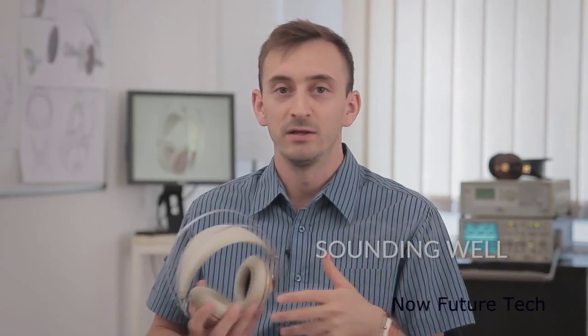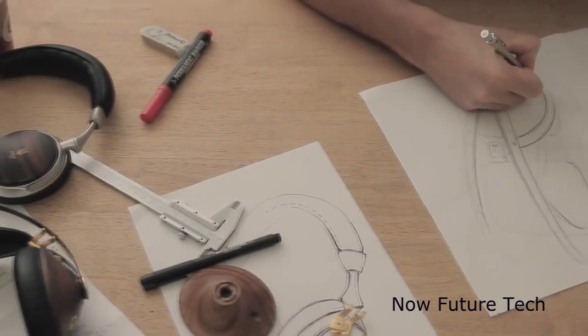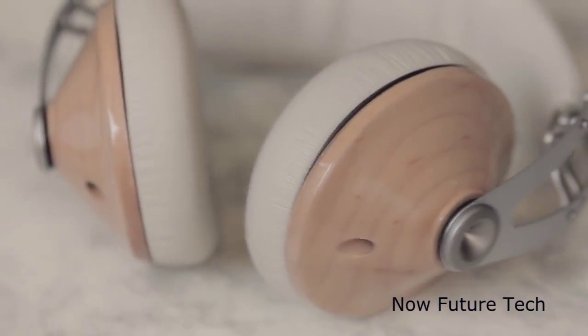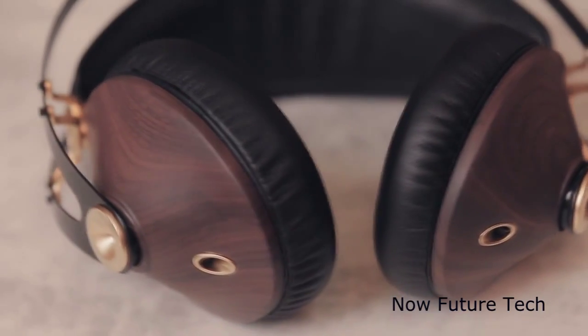Being unable to find anything that was comfortable, sounded well and looked good at the same time, I decided I should design them myself. I set out to designing a unique, high quality, beautifully crafted headphone that can acquire meaning for the user over time.